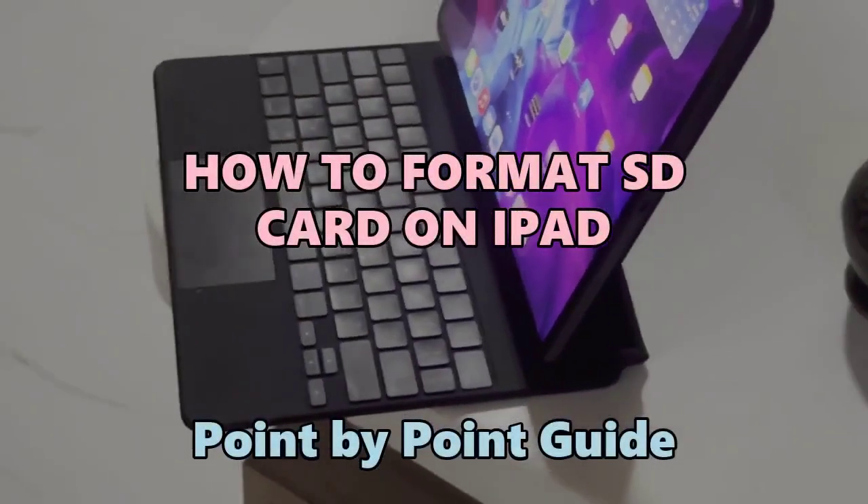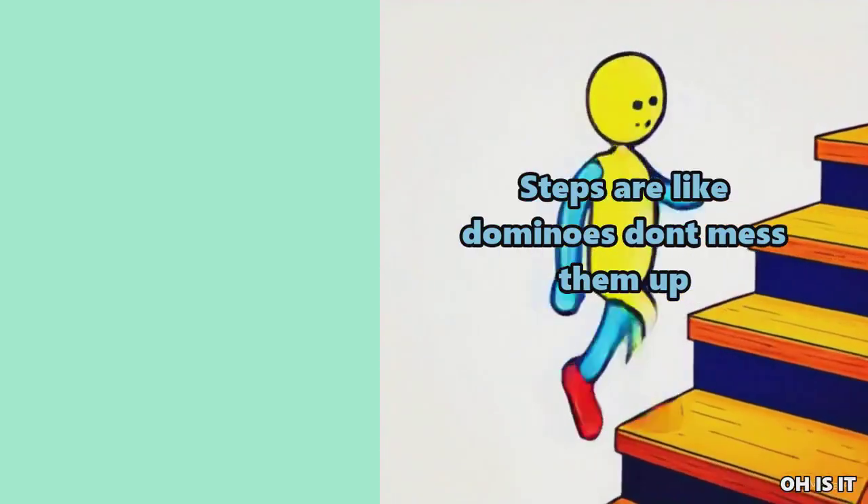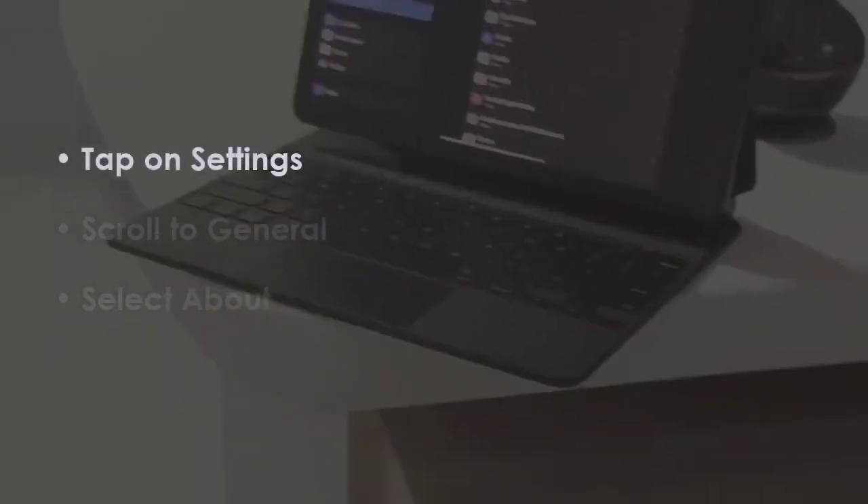Let's see how to format an SD card on iPad. In the first step, click on preferences, then navigate to device info.